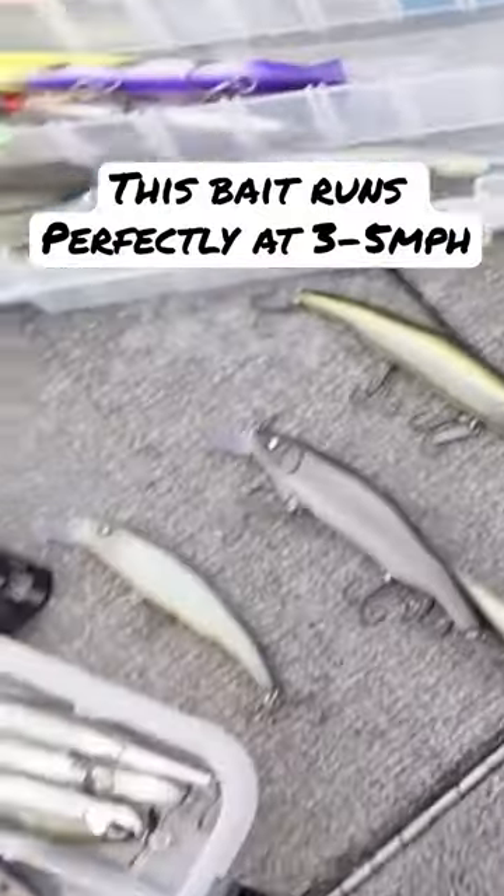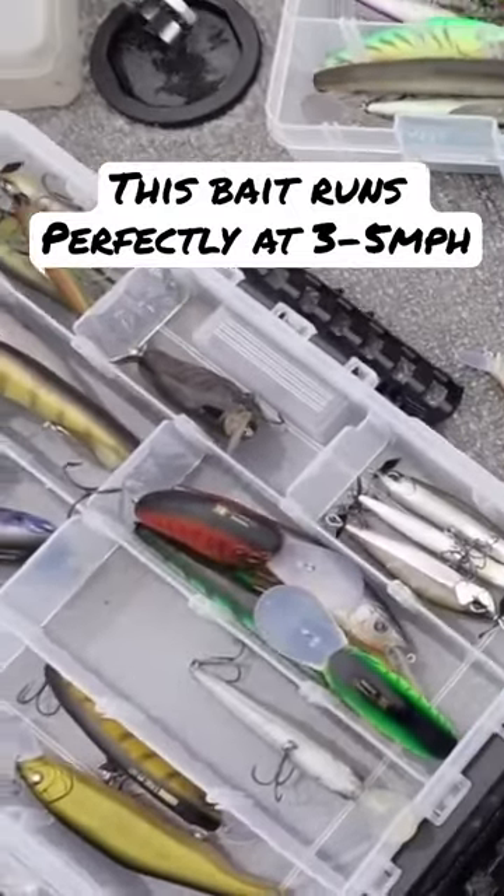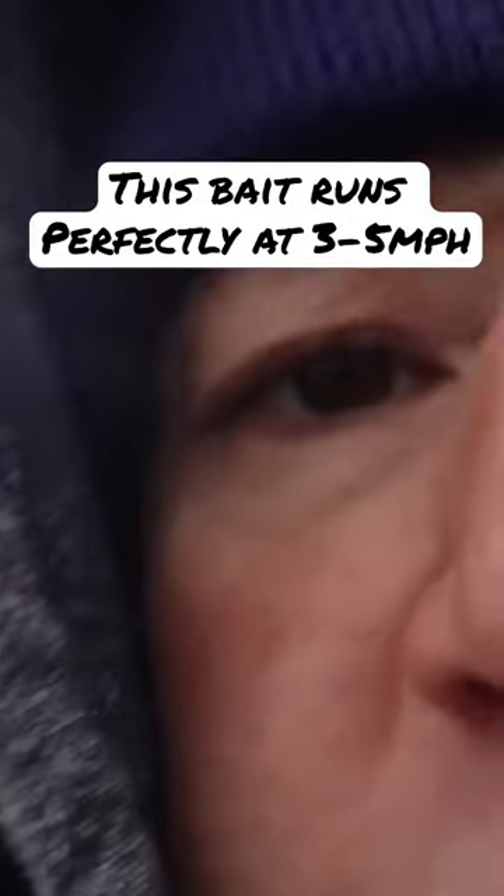I'm not going too small or too big — that's for high speed. We're going about three miles per hour with those bad boys. Let's go!